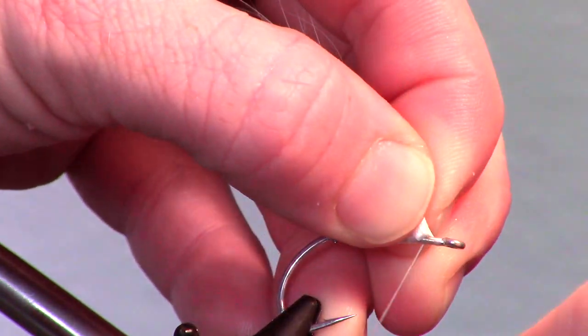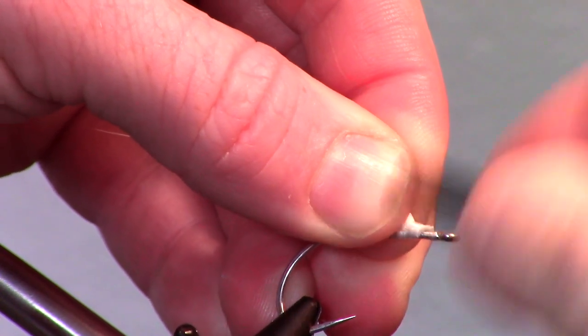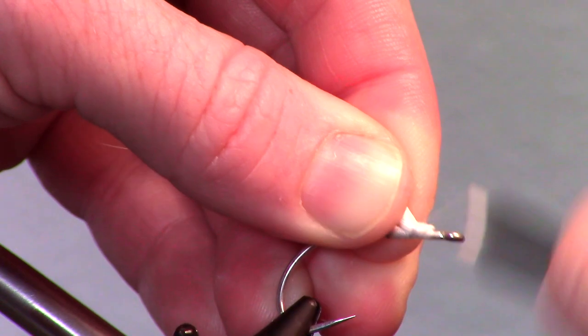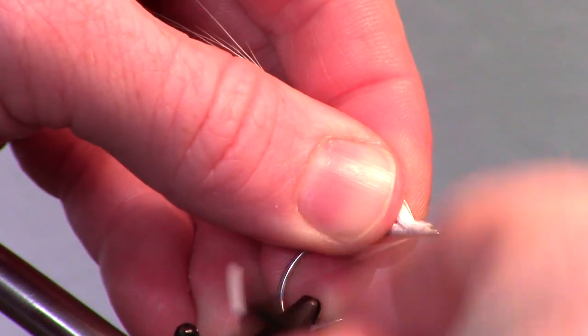For more information on preparing bucktail, click the bucktail link at the top of the video or in the description section. Attach the bucktail clump to the hook right past the lump, and make very tight wraps to help flare the bucktail up.